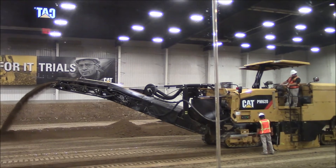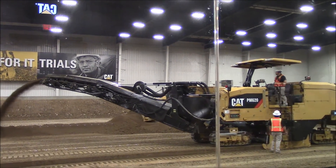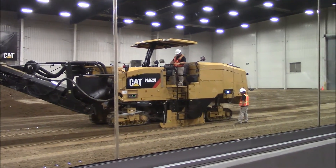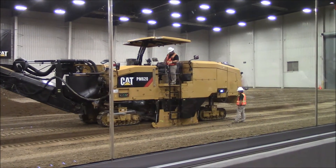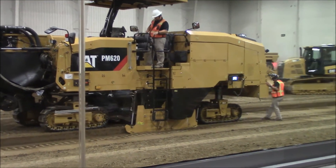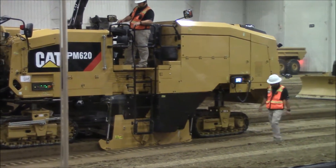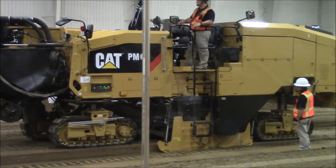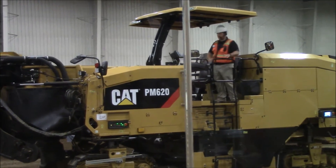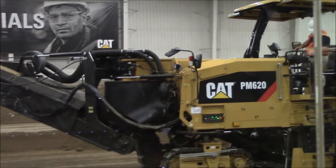The crew is able to use any of the multiple displays located in the operator's station or at ground level to make changes to the grade system or simply to monitor the machine parameters. The displays can be viewed in 26 different languages, and those display monitors can be monitored simultaneously. So if the operator in the operator's station reads Spanish, and the gentleman on the ground happens to speak Italian, they can do that simultaneously from the ground and from the operator's station.